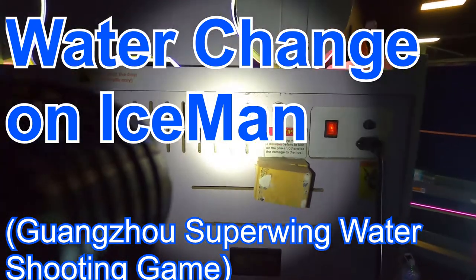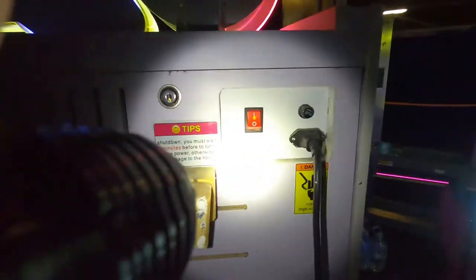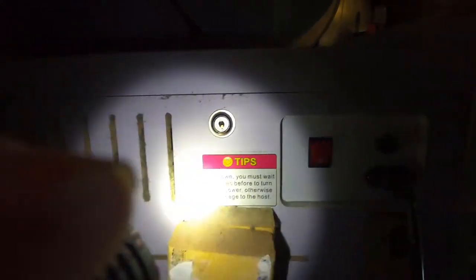We have a video on how to change the water on Iceman. The first step is to shut off the main power switch. You can also unplug the power cord.